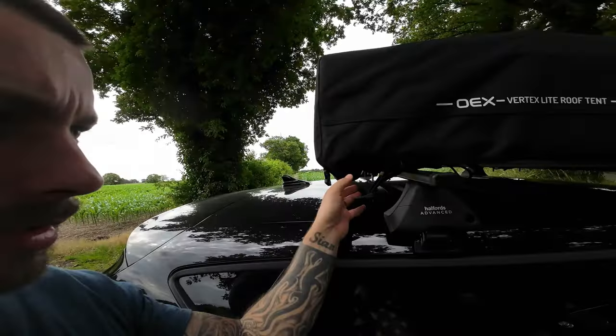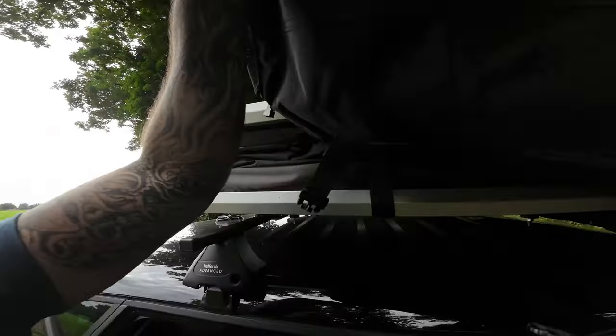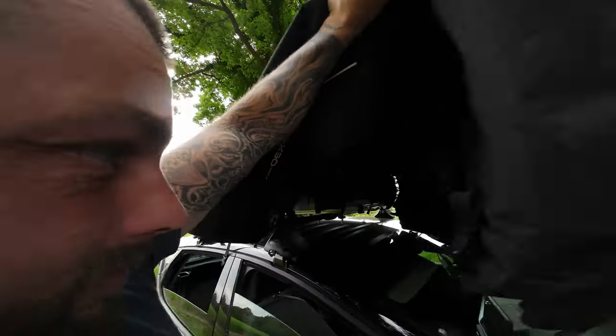If we start undoing all these clips I can show you what it's like to put up. It's actually really easy once you get going. Taking the cover off is probably the hardest bit — you have to reach across the roof to take it off, a bit hard with one hand. So underneath this is the actual tent.